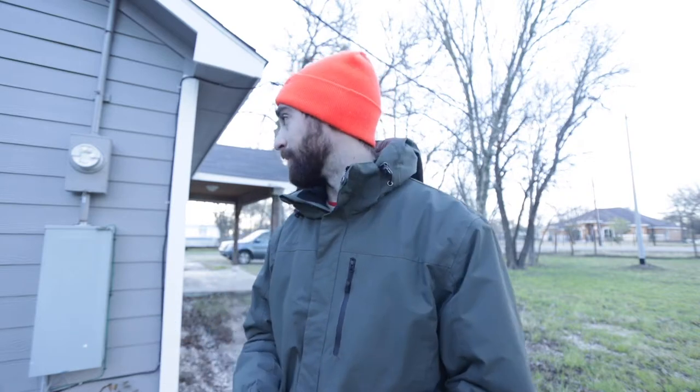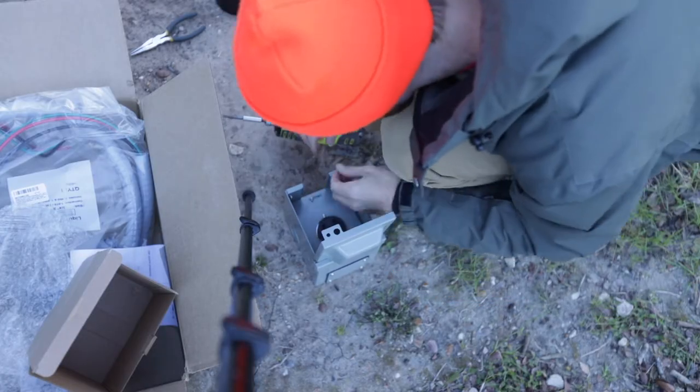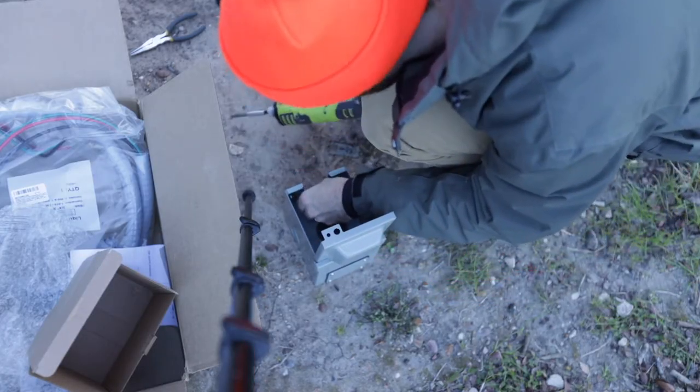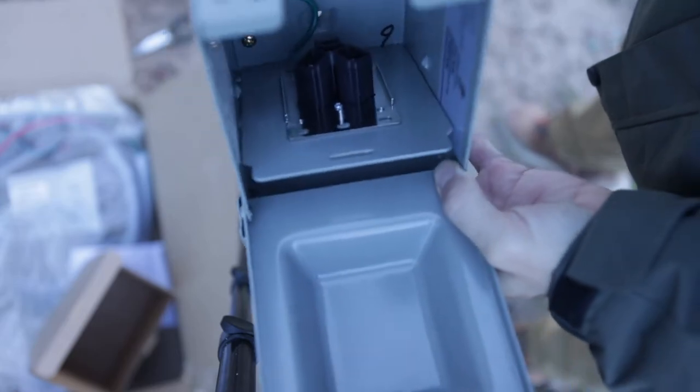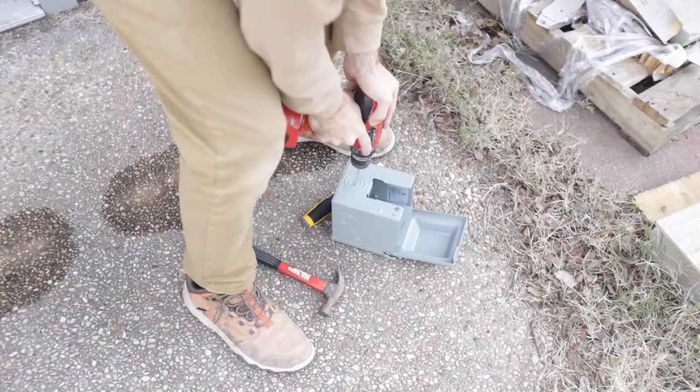We're going to set up this outlet for them and hopefully not burn the house down. I'm not a professional electrician, so make sure you watch the video carefully before following along. The first thing to do is open up the box — there are two tiny screws, so don't lose them. Inside we have three cords and they're all labeled perfectly.